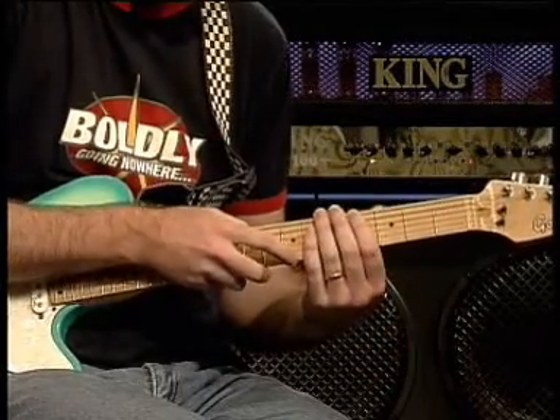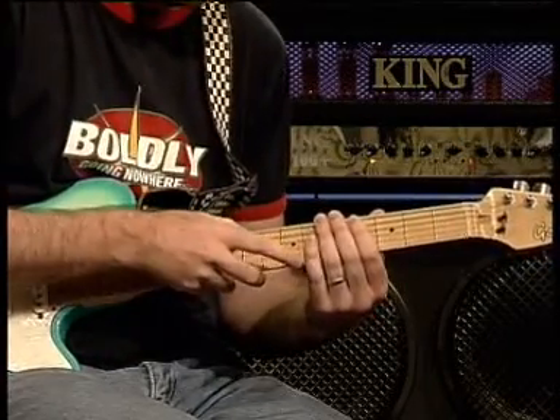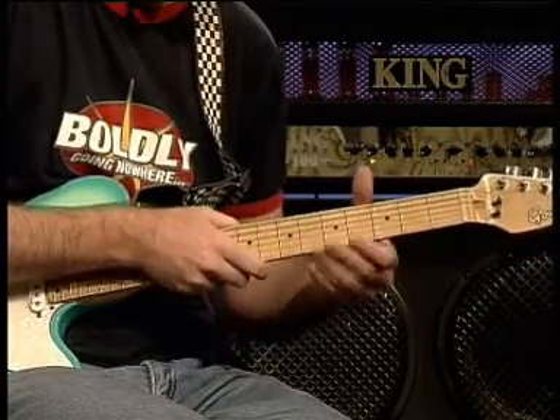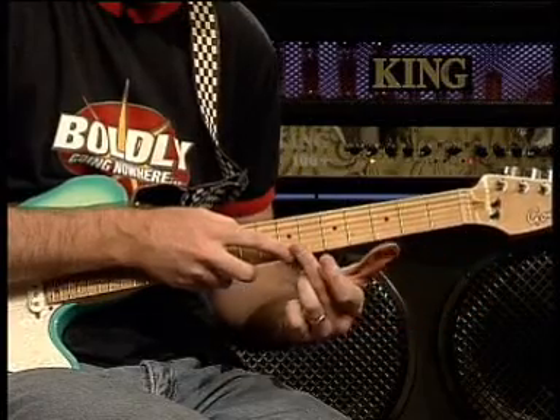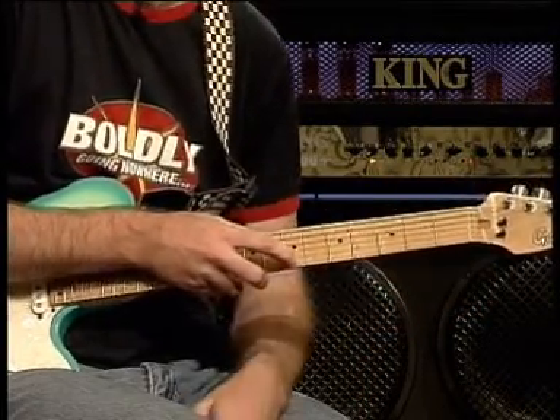What we've got is instead of strumming the guitar, the index finger of my right hand is going to push the note that I want to play. In this case it's a B — we're on the high E string at the seventh fret. So instead of strumming, I tap like that.